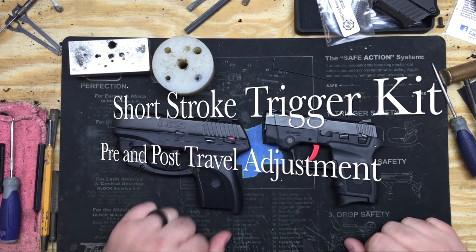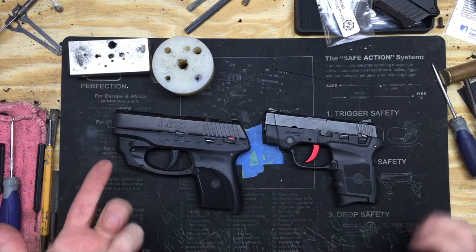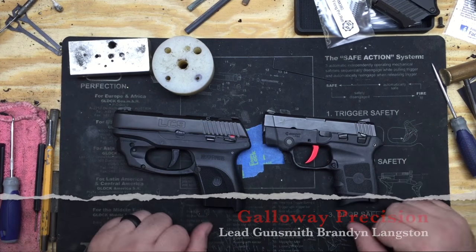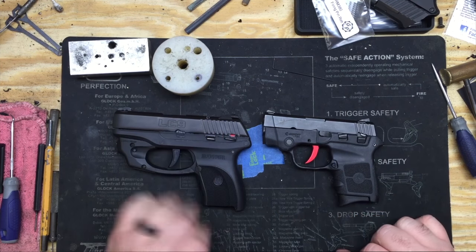Hey guys, Brandon with Galloway Precision here today. I want to do a real short video on something I get a lot of questions about with both the LC9 and the Bodyguard series. We make a short stroke kit for the Bodyguard and a short stroke kit for the LC9.